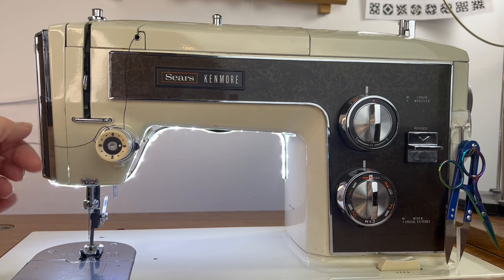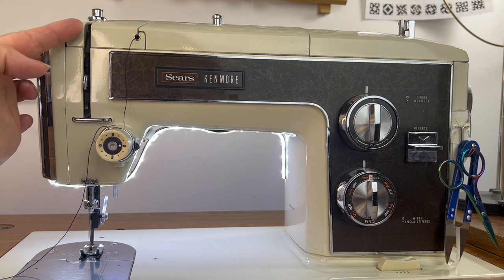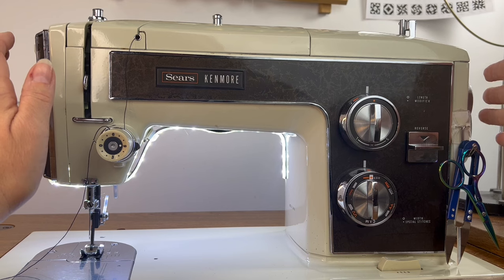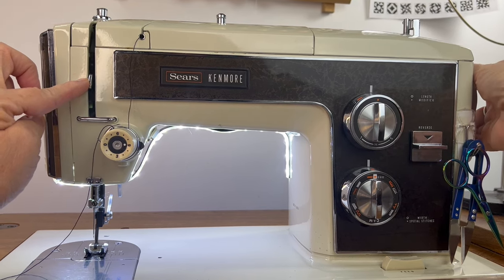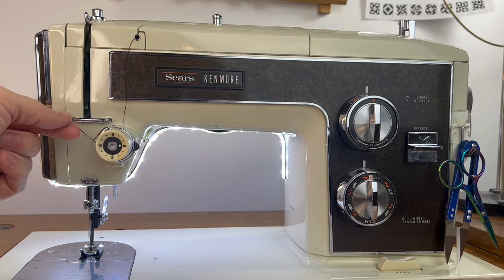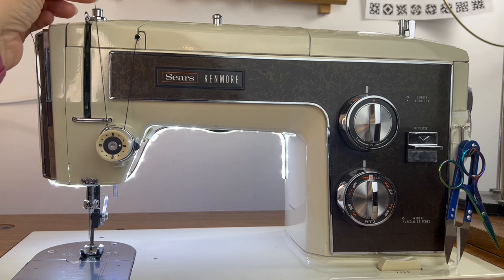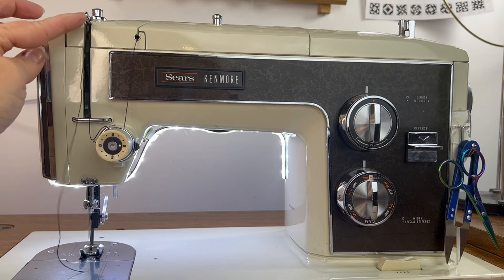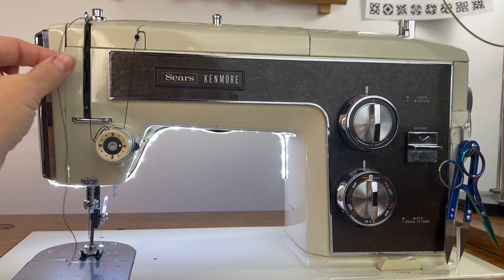This is your take-up lever thread guide. As you can see, mine is not all the way up at the top, and that's what you want. So you're going to go over to the right side of your machine where you have a hand wheel — this hand wheel should always be turned towards you. Watch my take-up lever as I turn the wheel towards me: you can manually lift that take-up lever. It's just another thread guide, and you're going to take your thread and bring it up and thread it from the back to the front. This is very important — if you do not have this thread guide threaded, you're going to have a lot of problems with your sewing.